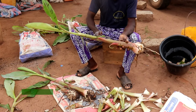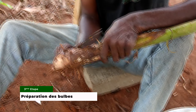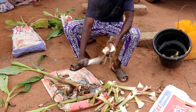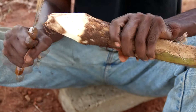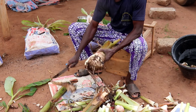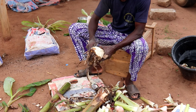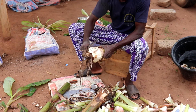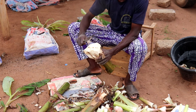Préparation des bulbes. Parage : à l'aide de couteaux bien tranchants, éliminer les racines et peler l'enveloppe superficielle qui couvre le bulbe. Au cours de cette opération, retirer les éventuelles galeries dues aux attaques des charançons. Les rejets très attaqués par ces charançons sont systématiquement retirés.